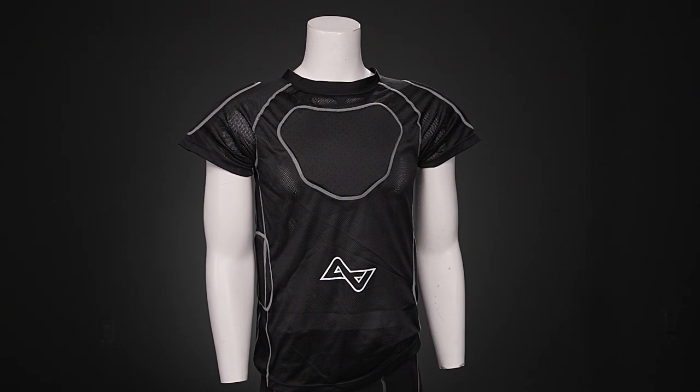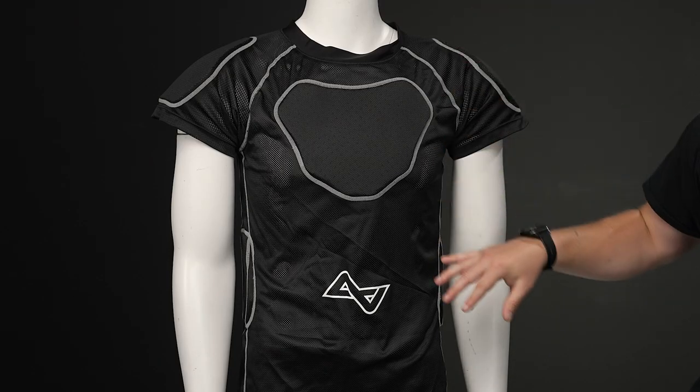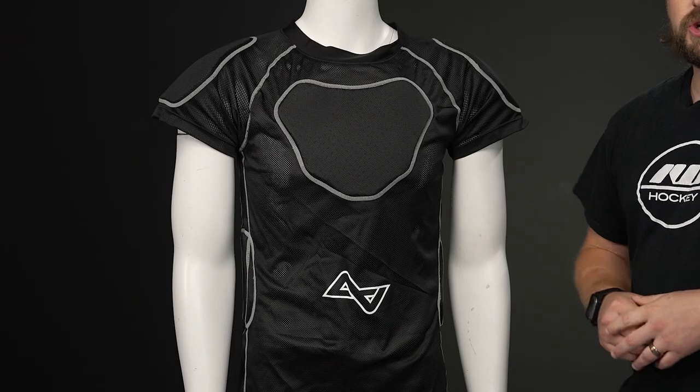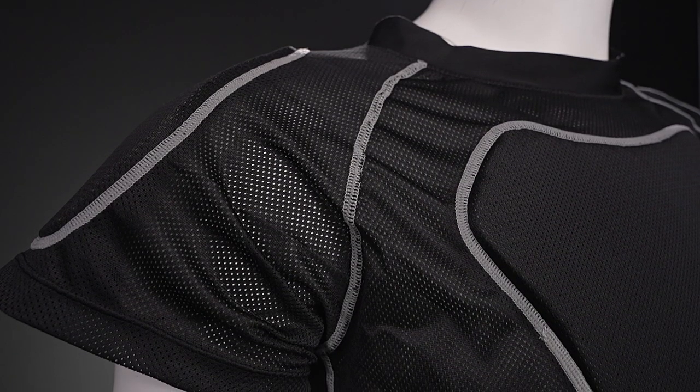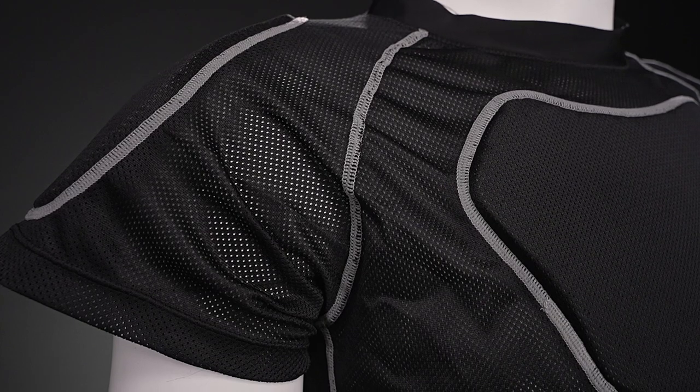The fit has more of a relaxed style, so it feels incredibly nice on the body right out of the box. It's all built with a polyester construction with great ventilation throughout every single portion of the shirt, so you're going to have great breathability to help keep you cool and dry when you're skating hard on the rink.